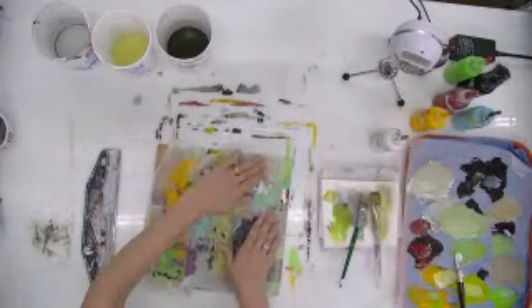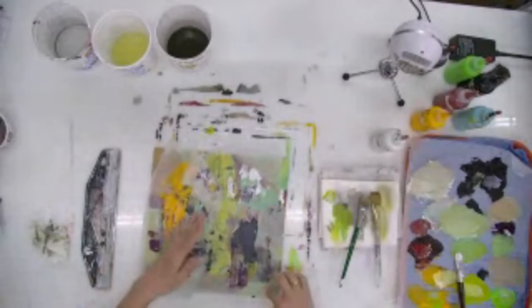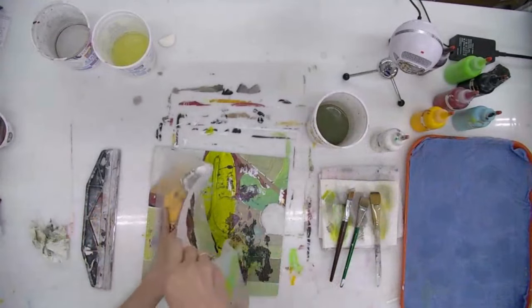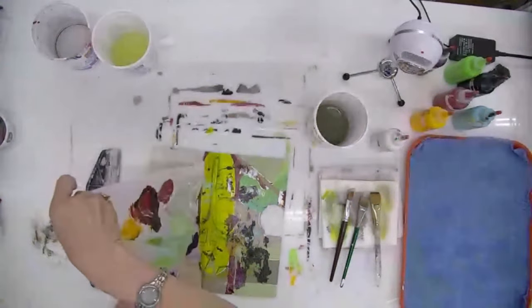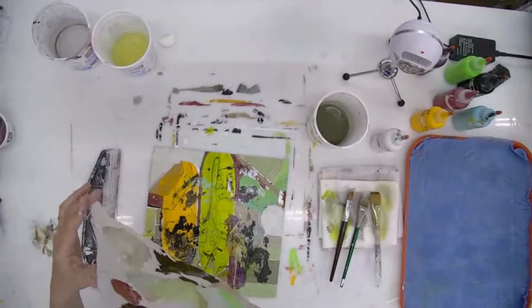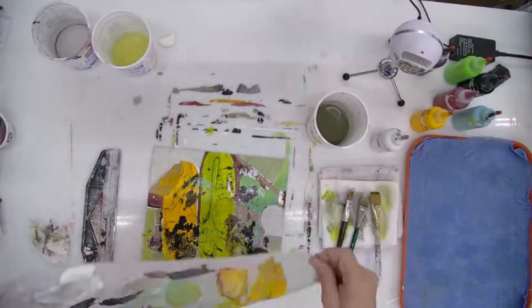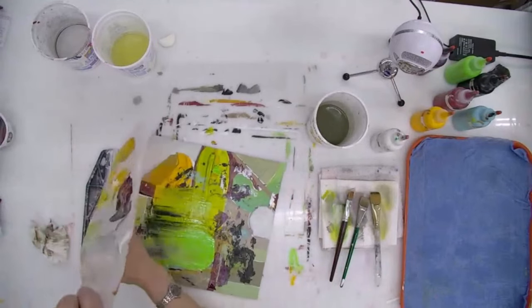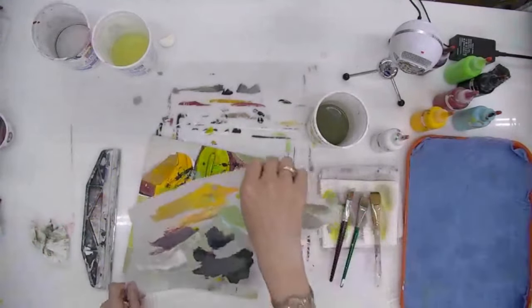Now I'm taking my palette paper — I don't like to waste paint. Because this is a slop board, I'm actually just turning over my palette paper and adding the very same colors to the surface of this painting. As you can see, it's gone from black and white to lots of color. That's the way I like it.